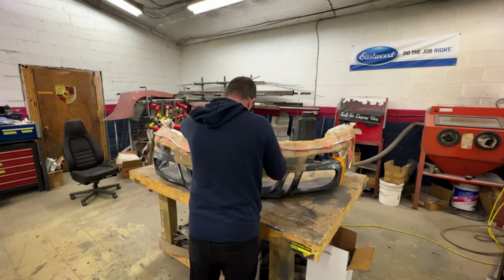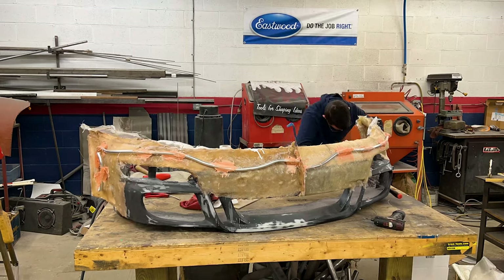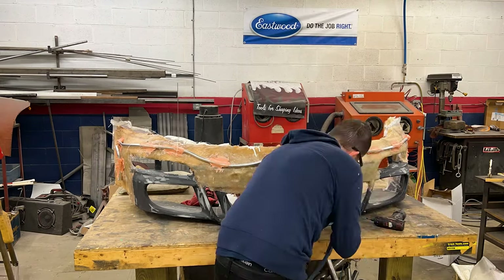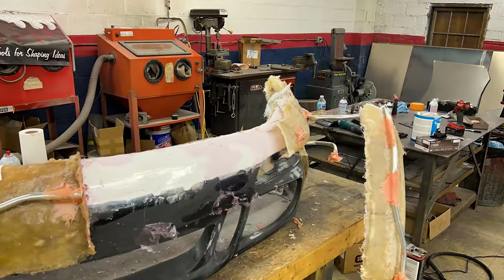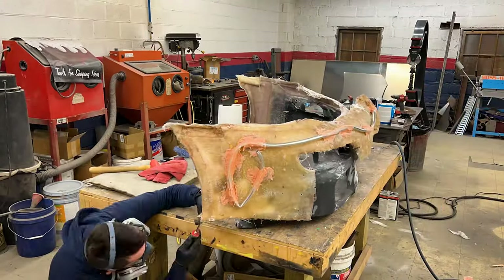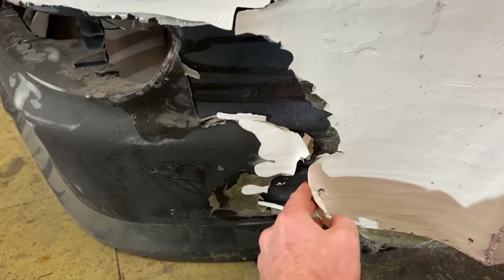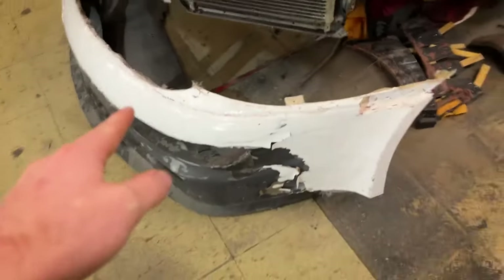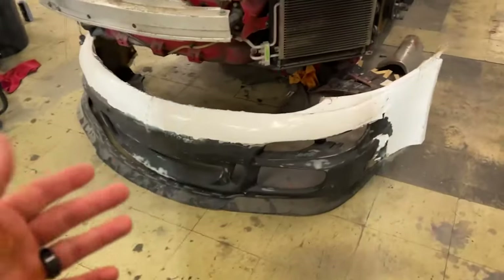The last video I did a video on glassing the front bumper using the mold that I made. It actually turned out pretty good — I'll show you what it looks like. Here it is. It came out pretty decent. Some of the gel coat peeled back a little bit, but not a huge deal because this is just a plug for the final product which will be a bigger mold.